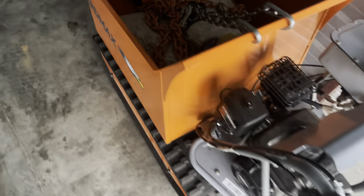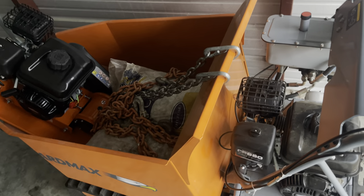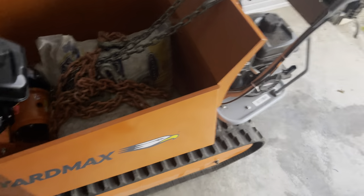I bought the track barrel and plate compactor together for around $4,000 to $4,400 — I don't remember exactly. I think the track barrel was around $3,200 to $3,300 because they were having a sale. Usually this alone is four grand.